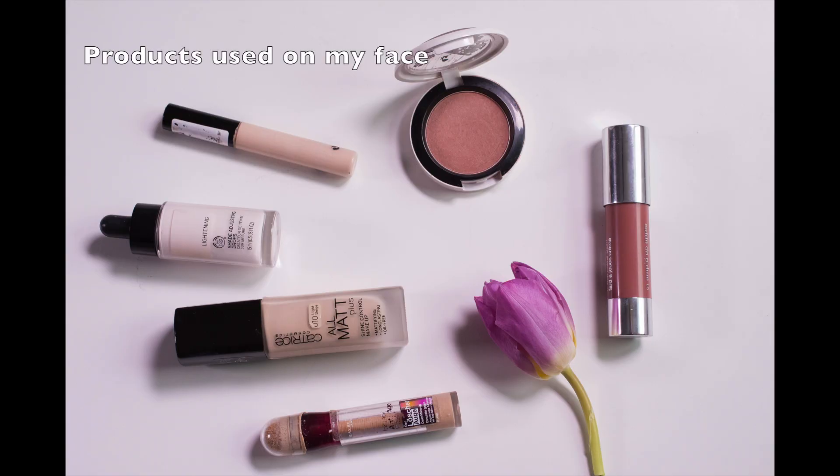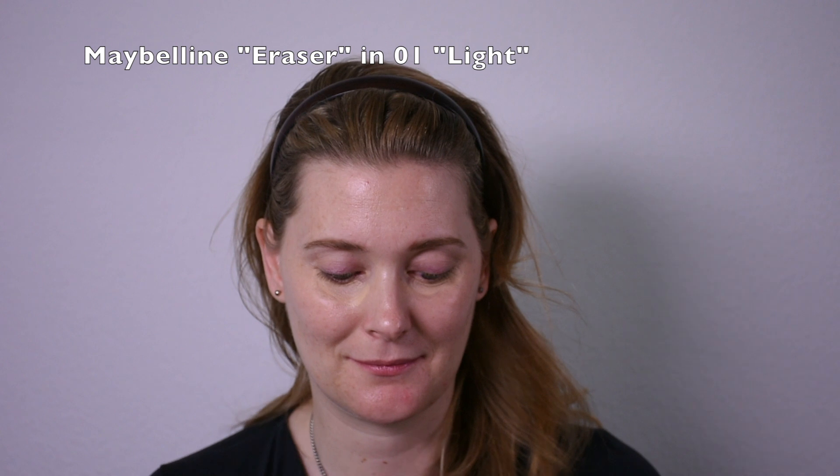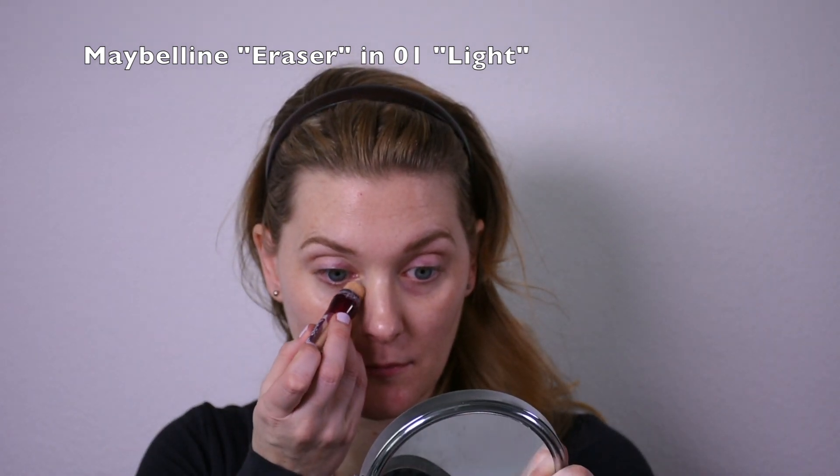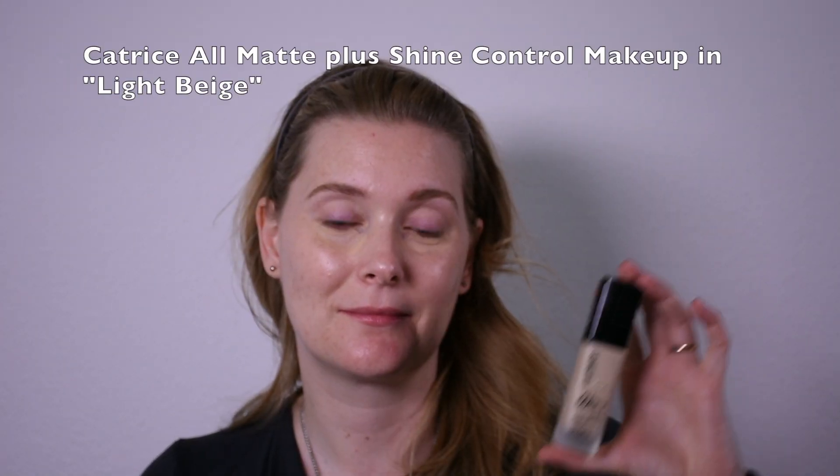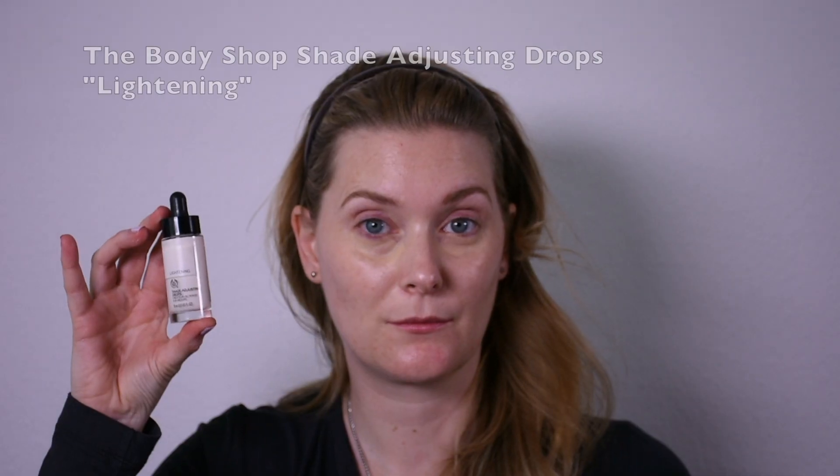These are the products I used on my face and I will start by applying Maybelline's D-Eraser to my under-eye circles. It is a tad yellow for me but that counteracts the purple. I had just four hours of sleep the night before so I really needed all the help I can get.